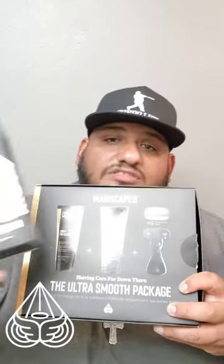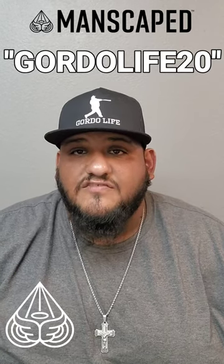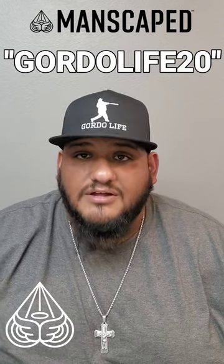So if you want to up your grooming game this holiday season, pair the Ultra Smooth Package with the Boxers 2.0 and just like that, smooth sack season is in full effect. Go to manscaped.com today and get 20% off plus free international shipping when you use promo code GORTALIFE20 at checkout. That's 20% off plus free shipping when you use promo code GORTALIFE20 at Manscaped. Your balls will thank you for it.